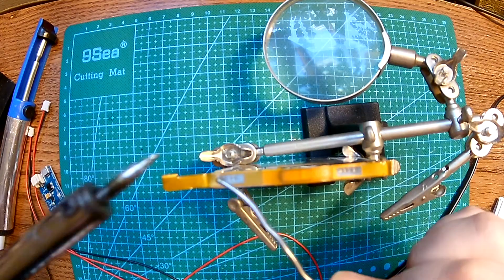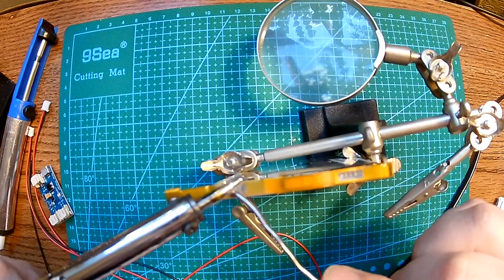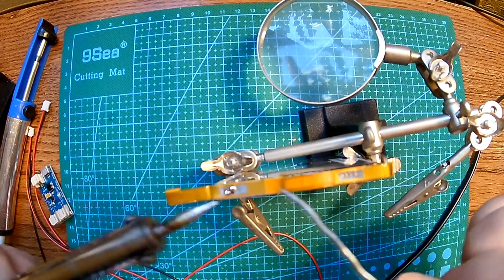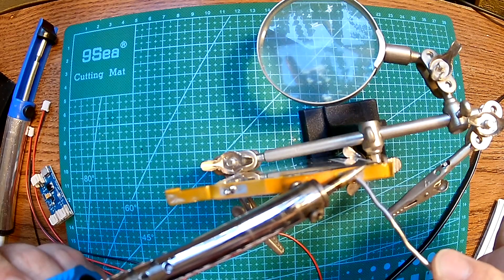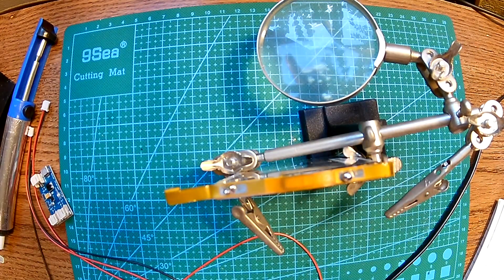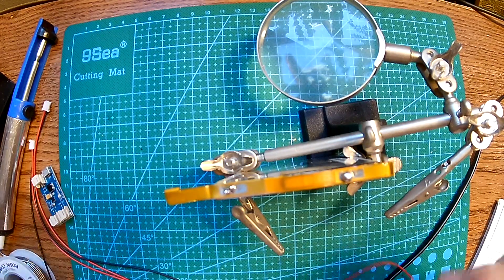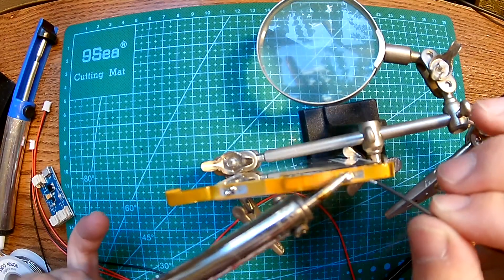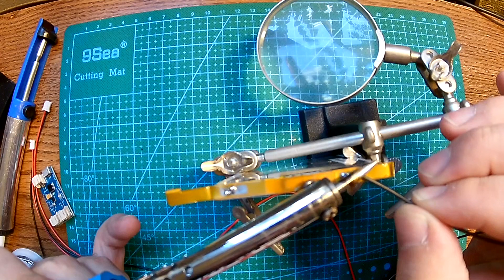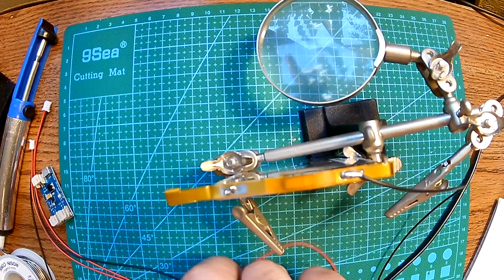I'm going to try to be brief and do this very fast. The problem is these things don't stick too well — oh, it's sticking! Alright, I don't want to heat the battery too much. That was probably too much solder, but doesn't matter. Let's spread this a little bit around — wow, that turned out better than I hoped.